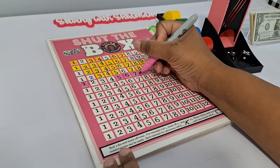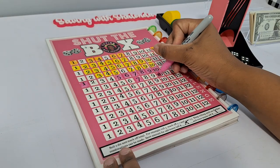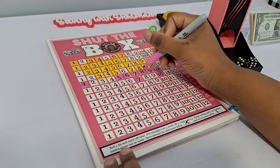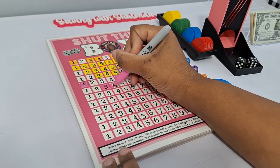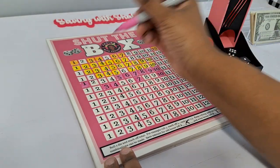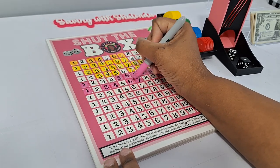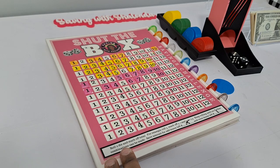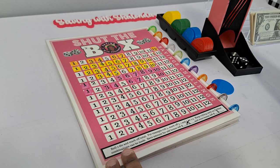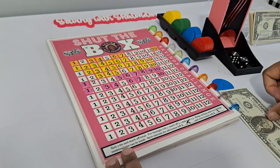Continuing Shut the Box — rolling sevens and needing big numbers. We go out this time with six boxes remaining, so that's going to be a full dollar for that round. Let's go ahead and do one more round.